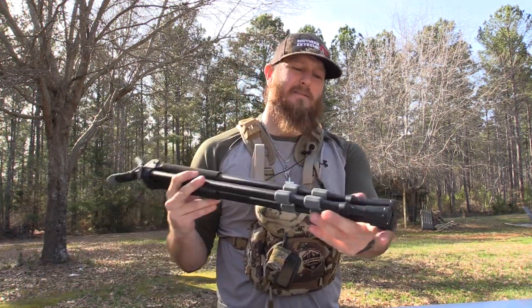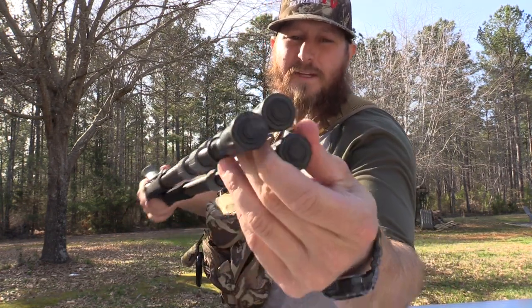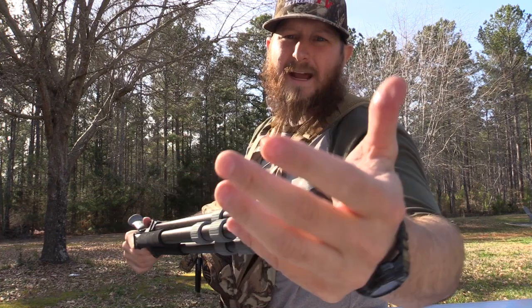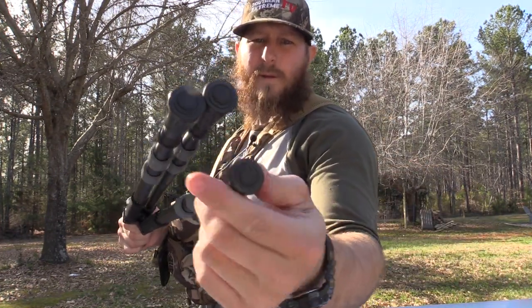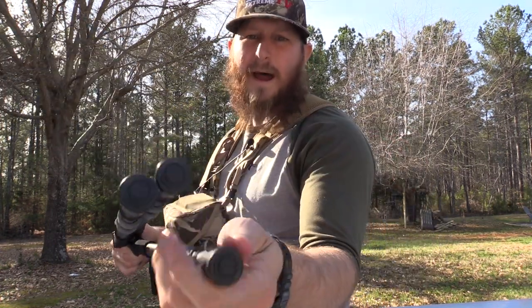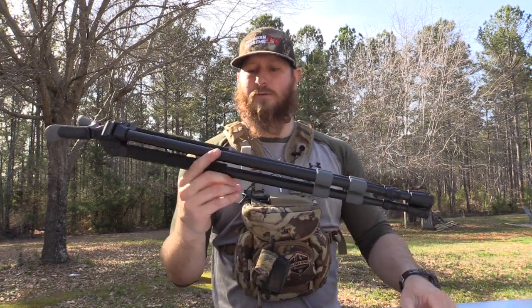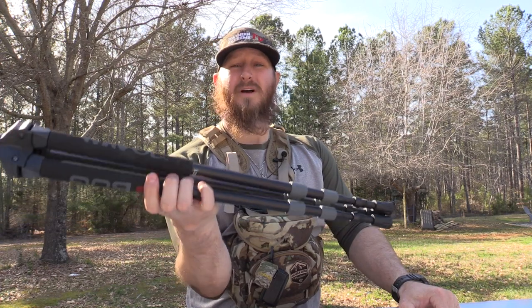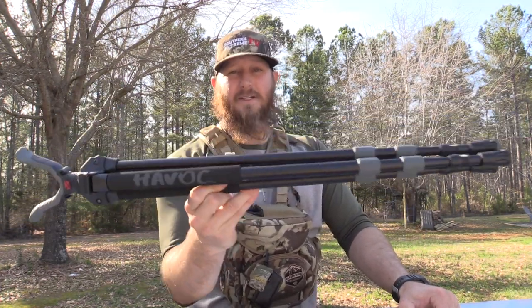On the feet, you don't have any adjustable feet — just rubber pads. On the Adrenaline series, you have the ability to use the rubber pad or tighten it down to expose a metal spike that digs into the ground better. But if you're looking for a lightweight, very simple but very stable tripod, the Havoc series is right up your alley.